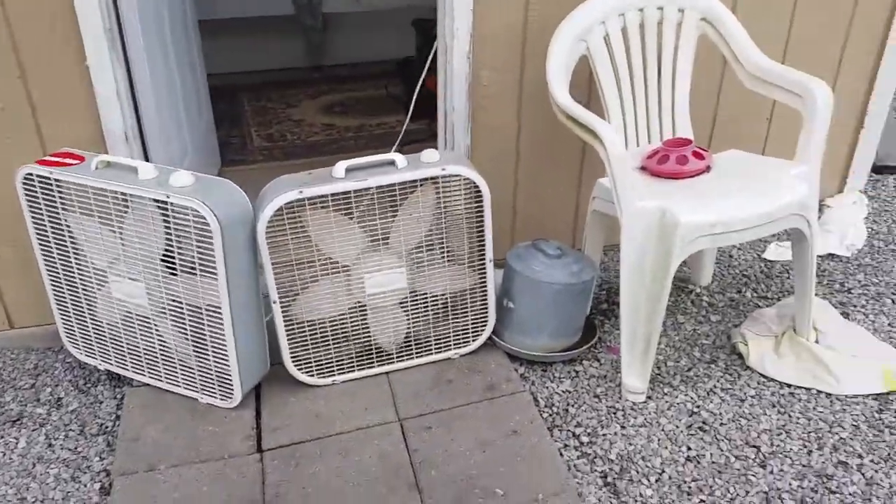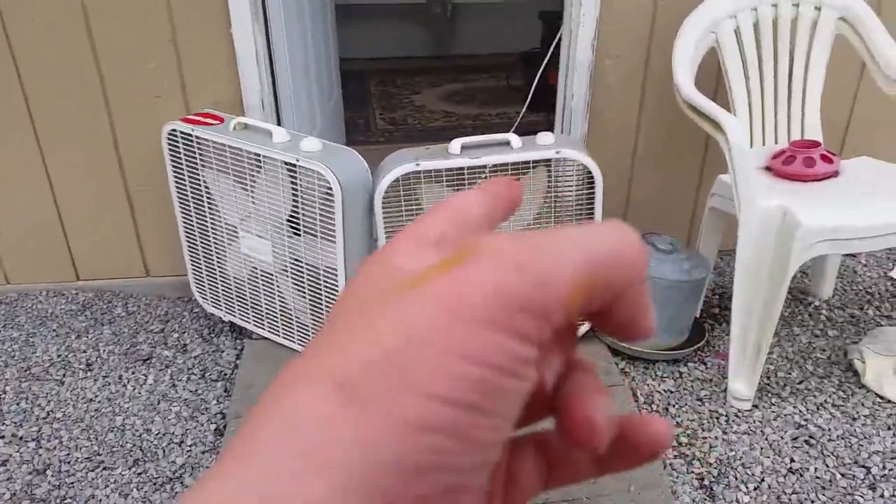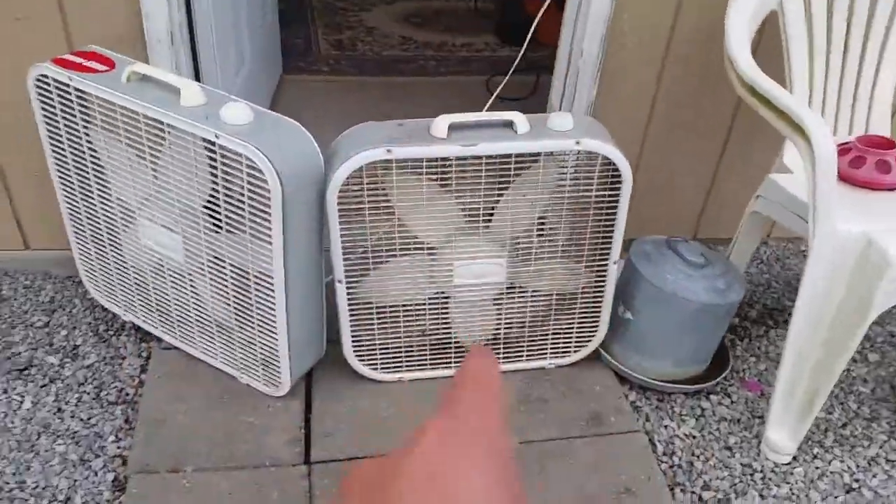We're going to be doing an old versus new comparison. That's 2017, and this fan is 2014.